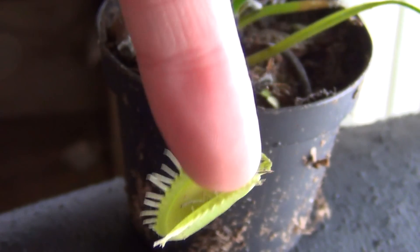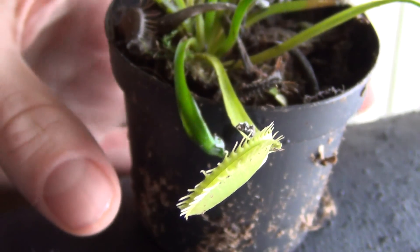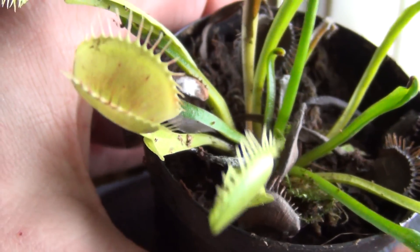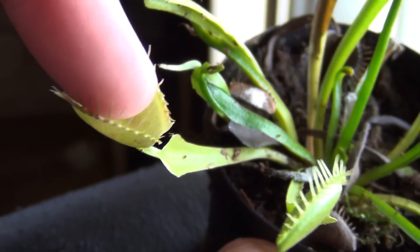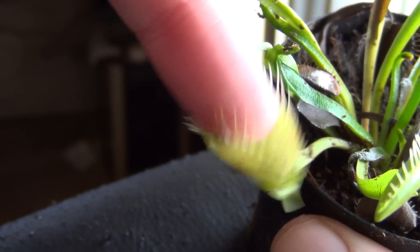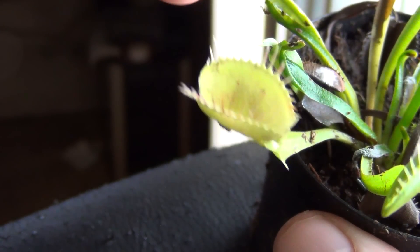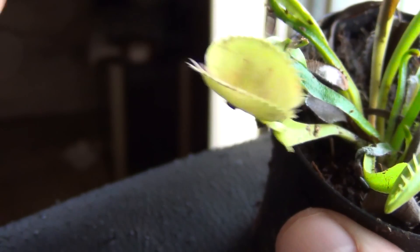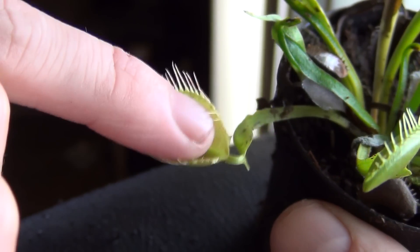Touch a few of the Flytrap triggers. Oh no! It closed on me — a little too quick. Let's try that again though. There's another one. This one's not wanting to really close. But as you can see, nothing happens.